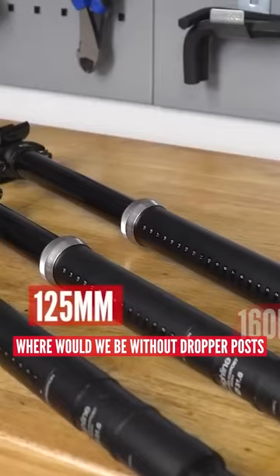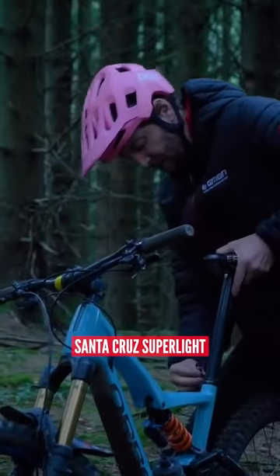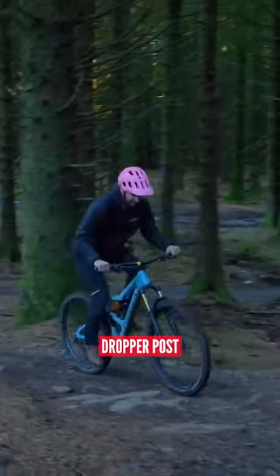Dropper posts — where would we be without a dropper post? It transforms your mountain bike. Back in the old days of your quick release, I remember having a really nice Santa Cruz Superlite with a carbon seat post before I had the first dropper post.